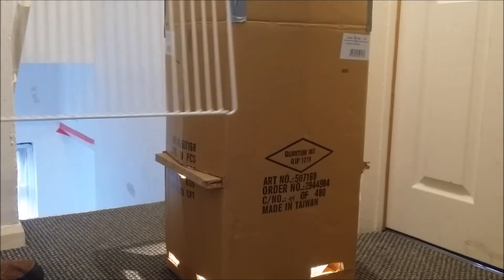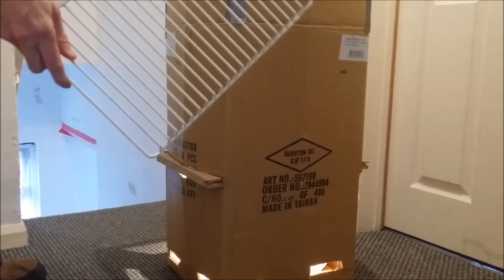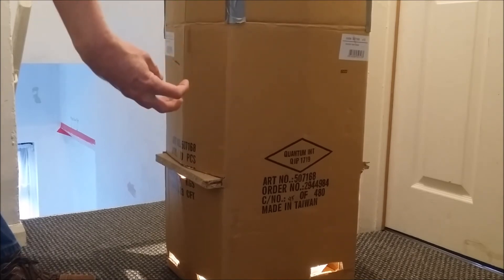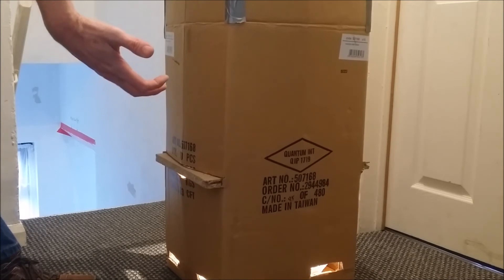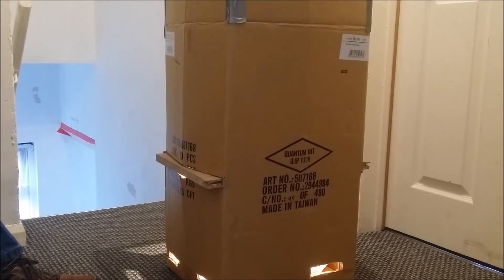Then you just take something like this to hang your biltong hooks on with the meat. This is just an old shelf from the freezer. Put that on top. Your meat hooks will then hang onto there, and the meat hangs down. The air gets drawn in through the bottom, gets warmed up by the light bulb, and you get that slow heat coming up through the box, drying the meat out in three to four days. Then it's ready to eat.